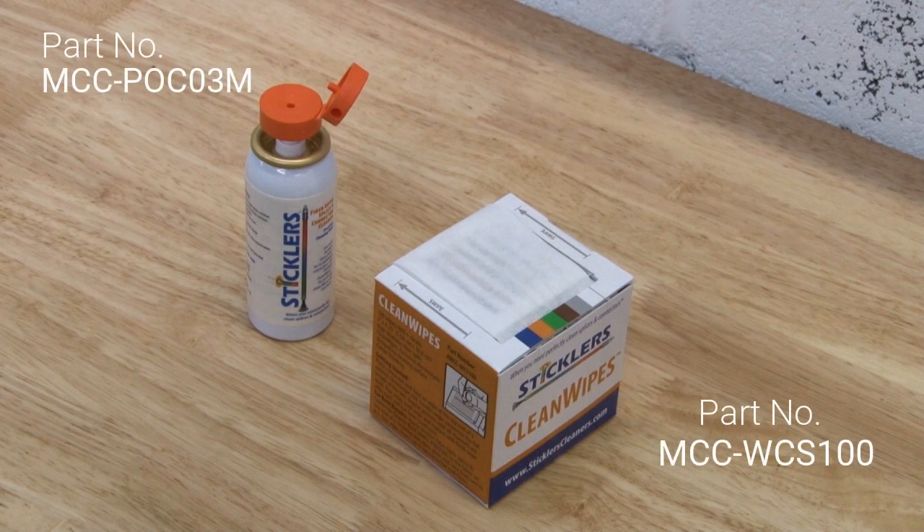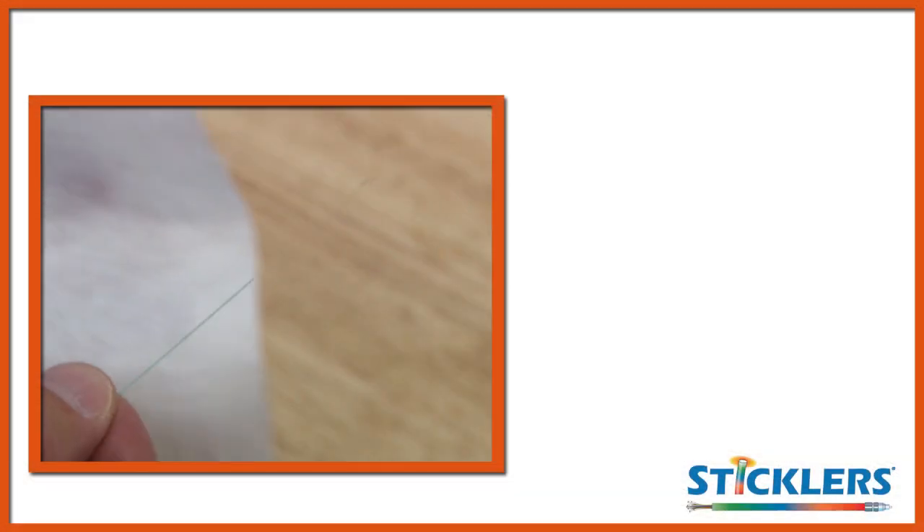The good news is that the process required to guarantee a perfectly clean splice is extremely straightforward and quick to perform. The cleaning fluid and wipes found in your kit should be used to remove any excess primary coating and clean any contamination caused during the stripping process.